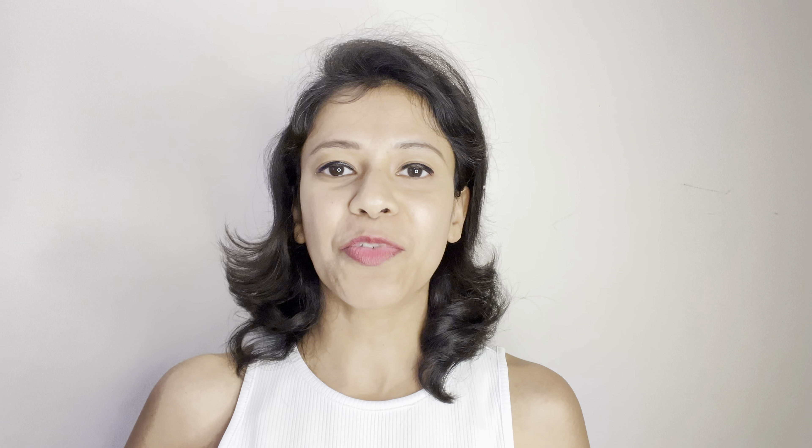Moving on to the next product, I have this huge glass organizer for the fridge. The cap is orange but in the video it looks yellow. It is very sturdy and heavy duty. Basically, if you have any leftovers you can just put them in, close it, and whenever you want to use the food items you can just put this bowl directly in your microwave — no need to switch utensils. It's microwave safe, very good quality, and it comes in a set of four. I got it at a very good discount too.